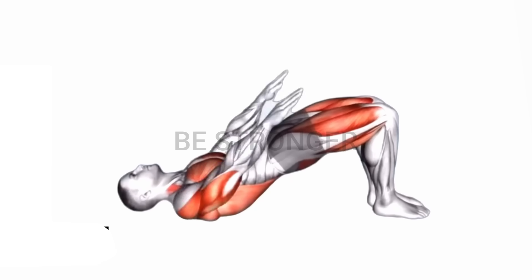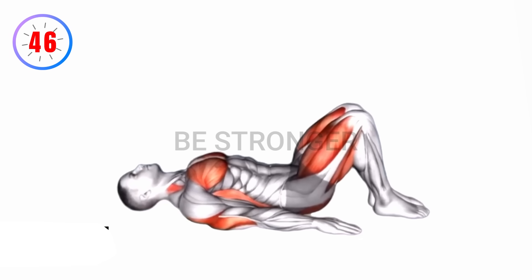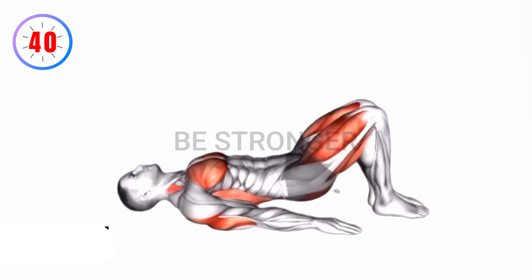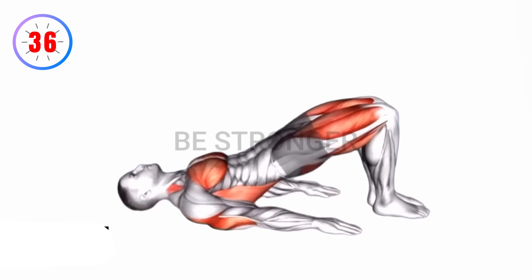Exercise number one: bridge pose. Instructions — lie on your back with knees bent, feet hip width apart. Press through your heels, lifting your hips towards the ceiling. Hold the position, ensuring a straight line from shoulders to knees. Engage your core and glutes throughout the exercise.